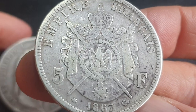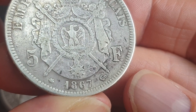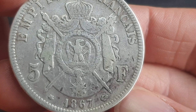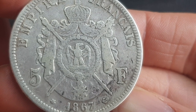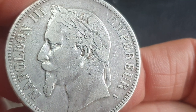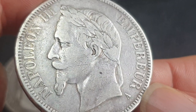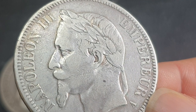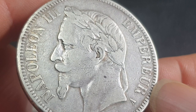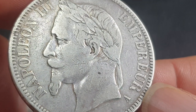Here we have an 1866 Empire Française — the French Empire coin. There's an anchor mark, looks like a U or FR — I'm not too sure what that mark is. Then we have the actual coat of arms with an eagle and a lot of pompous stuff. On this side we have Napoleon the Third. This guy was actually the nephew of Napoleon Bonaparte — Charles Louis Napoleon Bonaparte. He was the first President of the French Republic from 1848 to 1852, and then Emperor from 1852 to 1870.